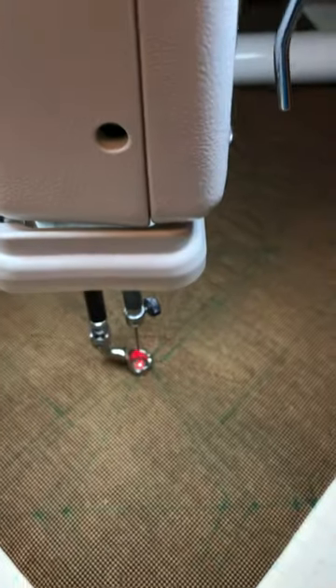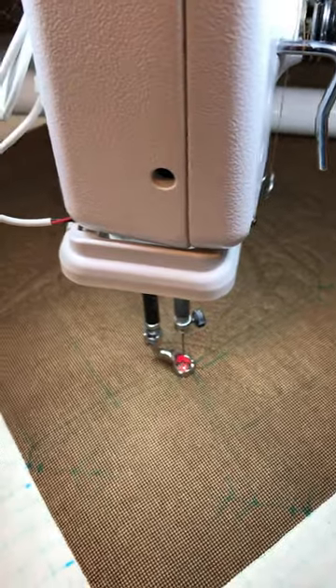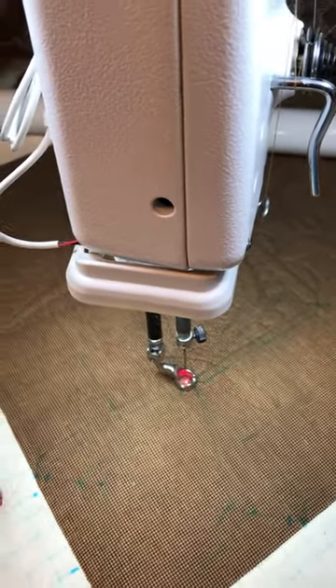I just thought I would share this quick tip. I thought it was better than the $150 investment that Handy Quilter has to set up a laser pointer.